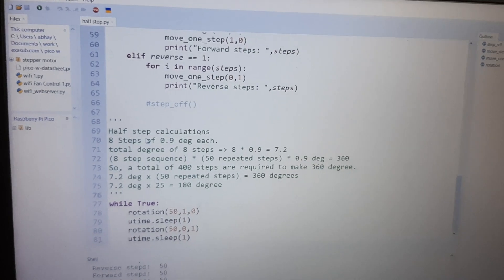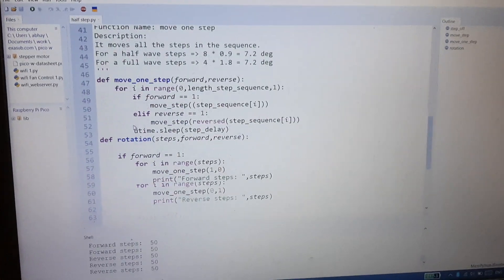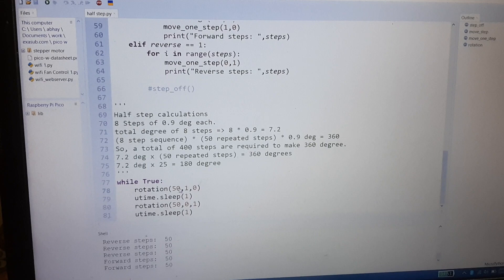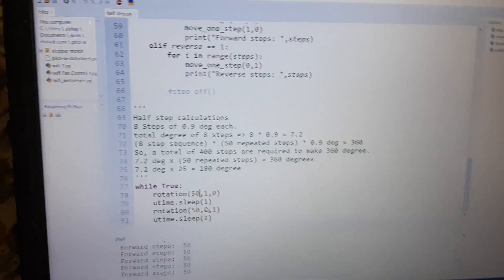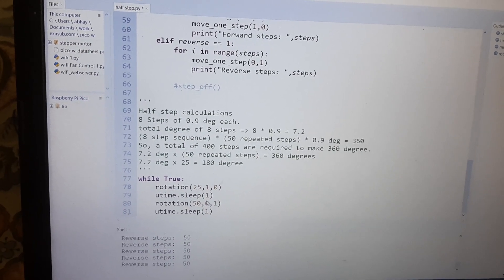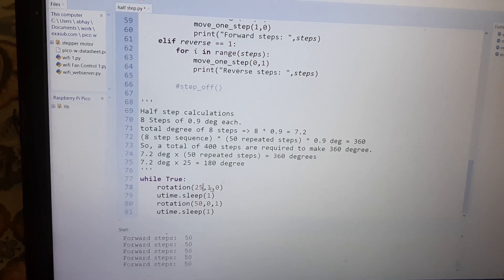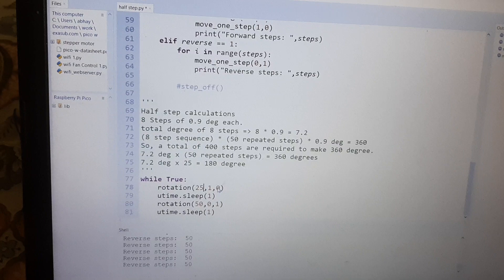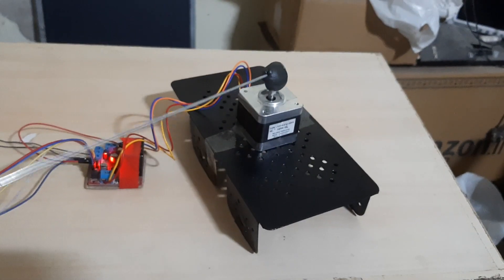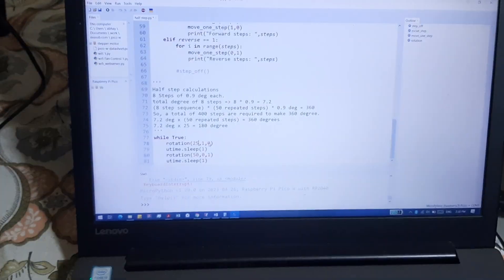These are the calculations I've done. In this program you can change the rotation — if I set 50 it will take a full 360-degree turn, but if I set 25 it will push 25 steps forward. This is for forward and this is for reverse. I've set 25 forward, and now I've stopped it.